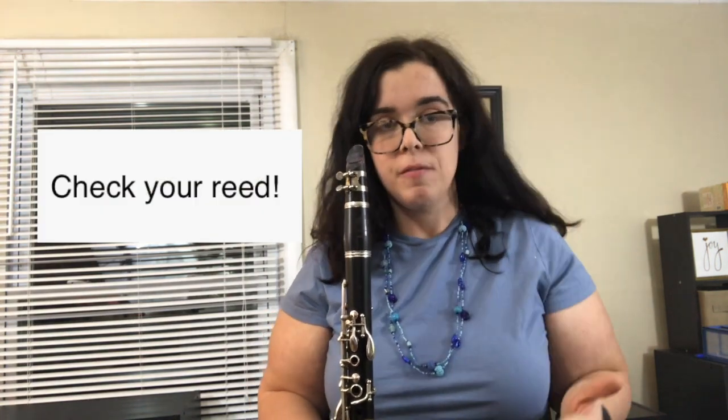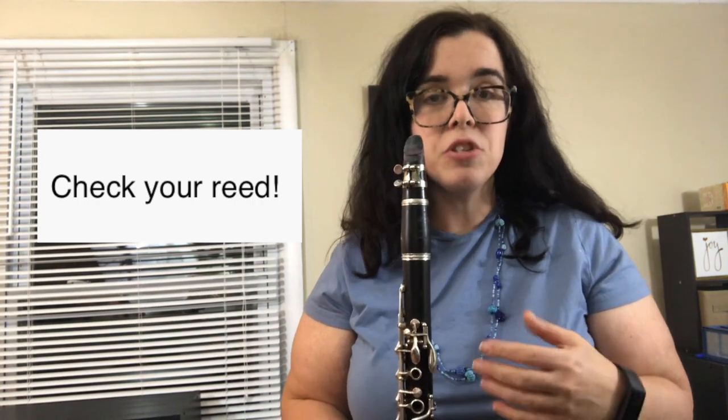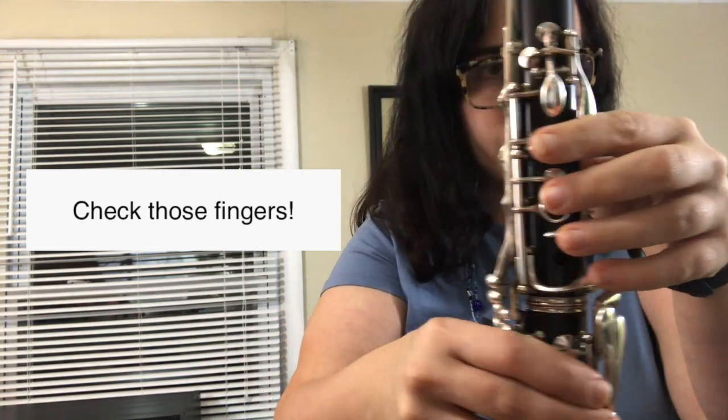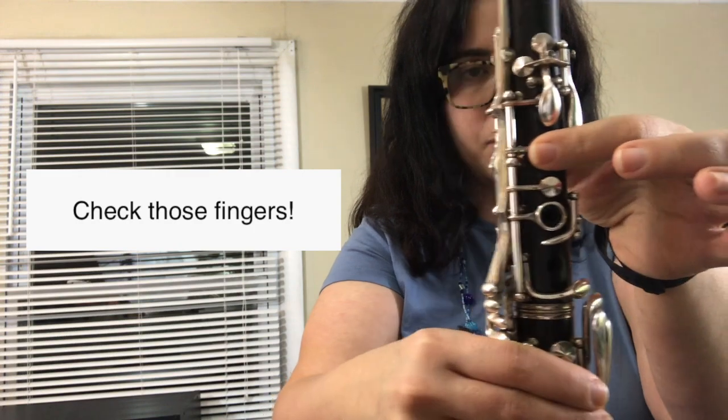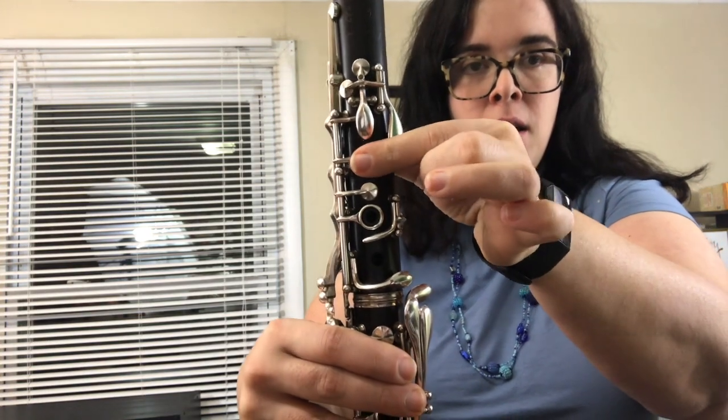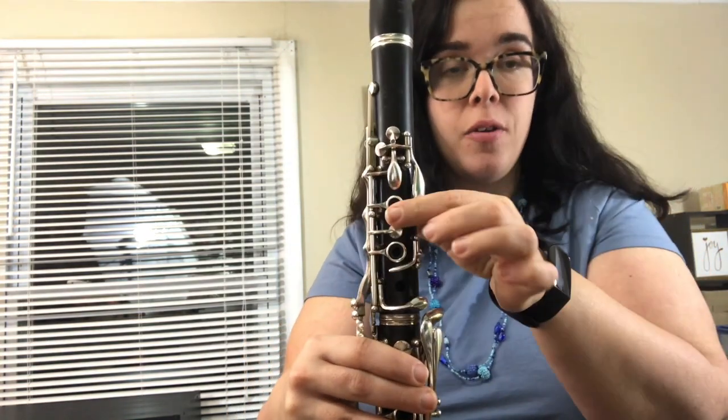The second thing to check if your clarinet isn't making a sound is your reed. If your reed has any big chips or isn't perfectly in alignment, your sound won't come out. The biggest thing I find that students do when notes aren't coming out is that they're touching a key accidentally — like the A-flat key. For example, if I play E and touch that key on accident, you can hear that the note didn't come out.